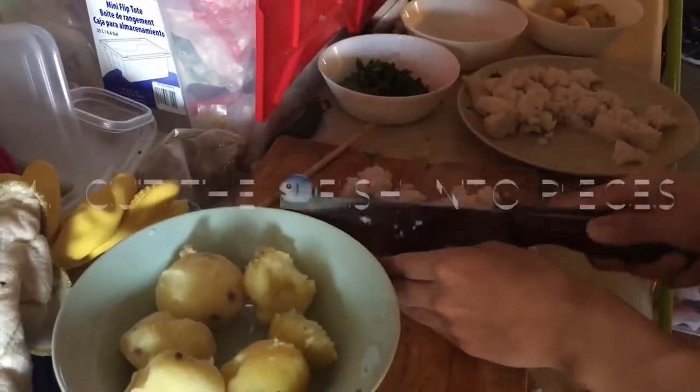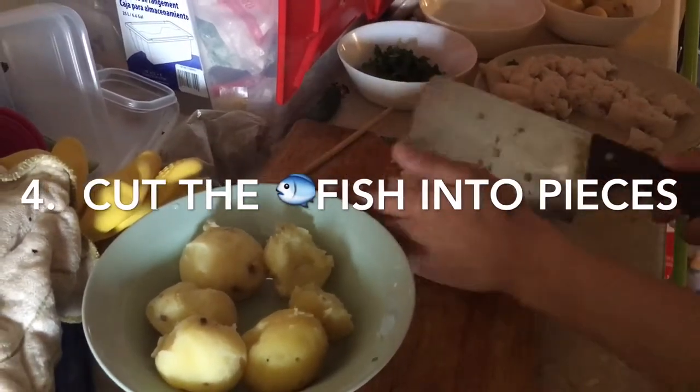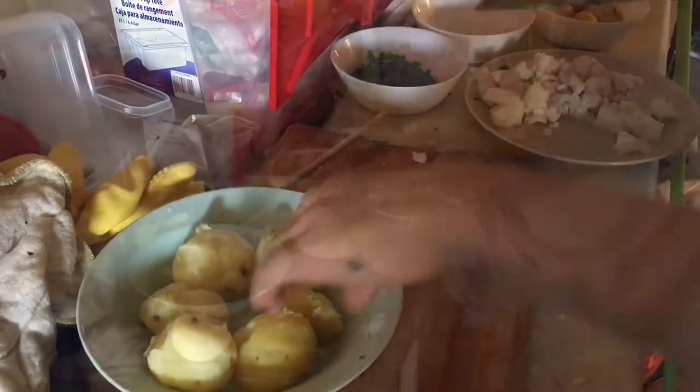Cut the fish into pieces. Also, cut the potato in half.